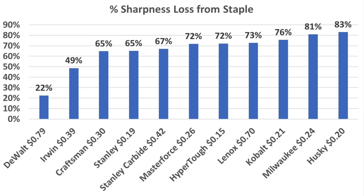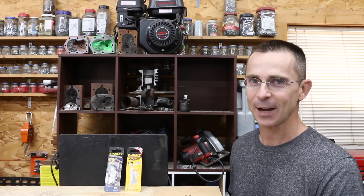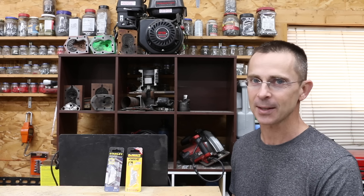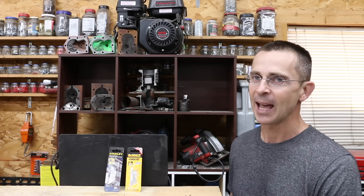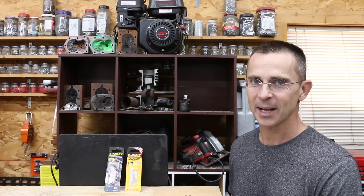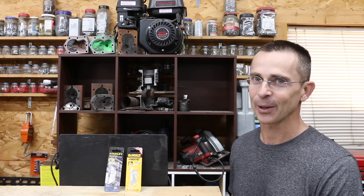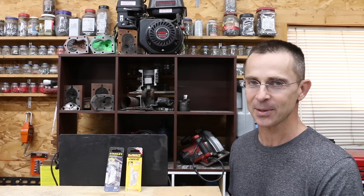Unfortunately, the two blades with the sharpest factory edges — the Milwaukee and the Husky — both experienced over 80% loss in sharpness. While there may be some benefit to a super sharp factory edge, there's also a tremendous downside when the going gets tough. Stanley makes a great case for best value blade, costing only 19 cents each — the second least expensive — and finishing in the top five in most categories. However, DeWalt makes a really strong case as the best overall blade, totally destroying the competition on that staple test — but it's five times more expensive than the HyperTough.